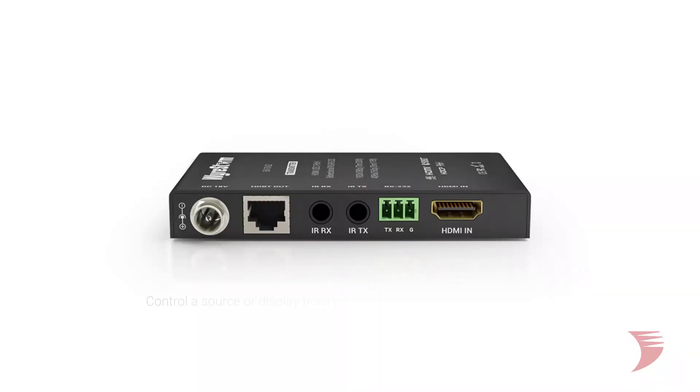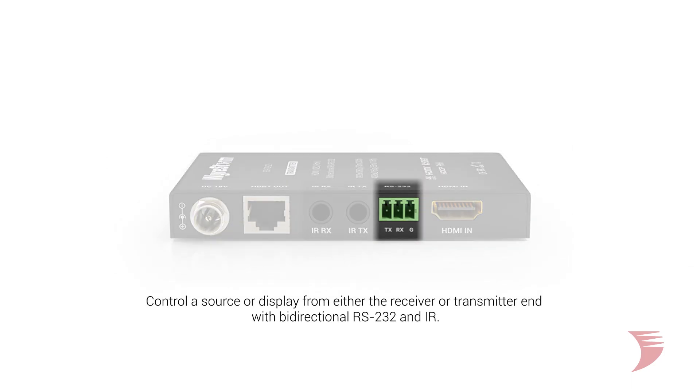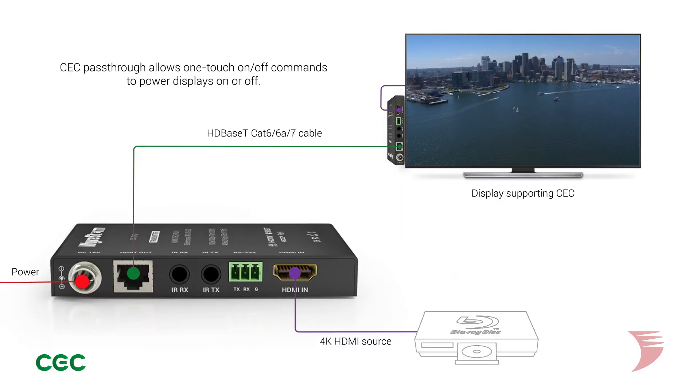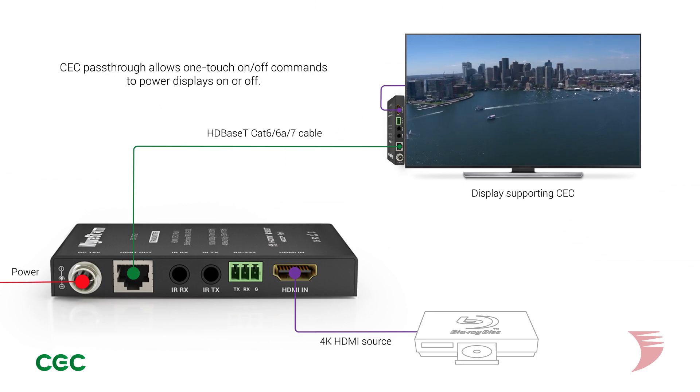In terms of control, the updated EX70G2 now offers bi-directional RS232 and IR, enabling source or display to be controlled from either end, as well as CEC pass-through for one-touch on-off commands. Connection to third-party IR control products is also still possible by connecting a WireStorm IR link cable.